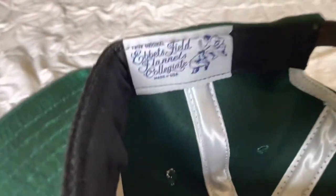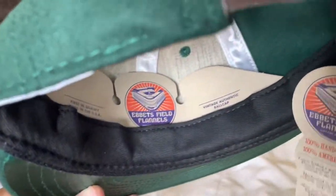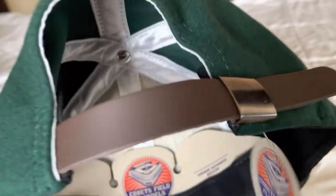You got the inside right there — that's Flannel's Collegiate. And of course they got it with the nice inside keeping it in place. This is the adjustable one, so it comes with the leather strap and the brass closure. You got the satin taping with the cotton sweatband.